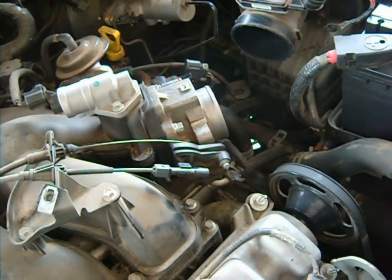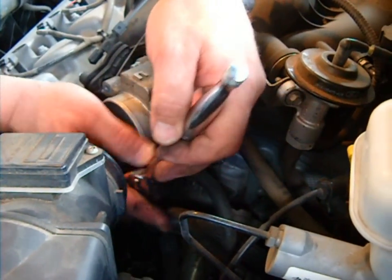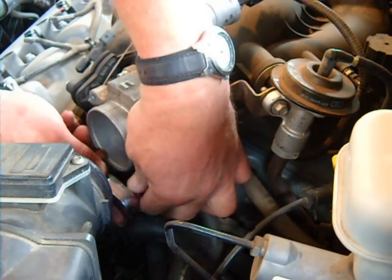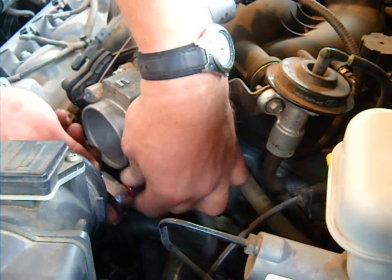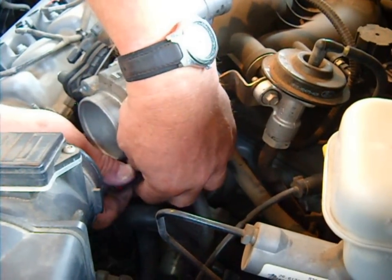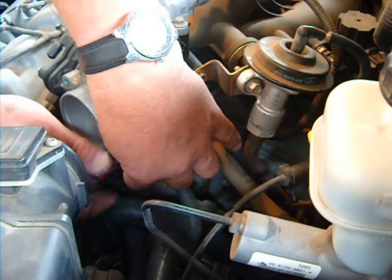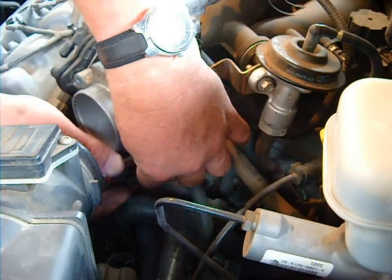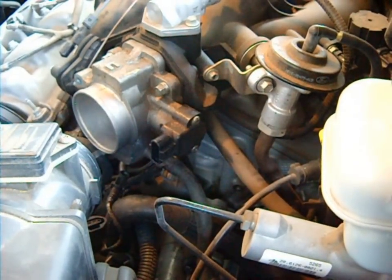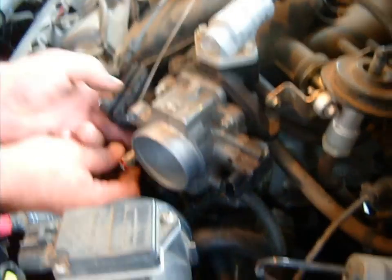Let me get an extension here. And that's how I lost my extension with my socket in it. Keep an eye on your tools — try to set them down someplace safe, because it's very rare for me to be able to work on a car without losing tools. I lose tools on about every tenth car, and it gets expensive to replace.